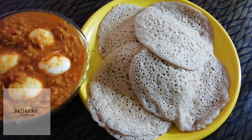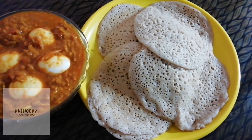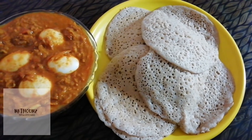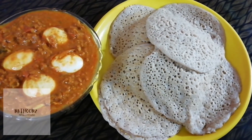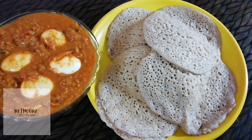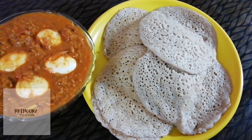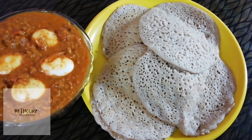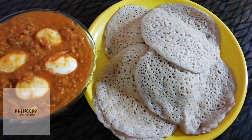We are ready to eat the egg roast, beef roast, and curry. Hi friends, let's try this recipe for a very good taste.